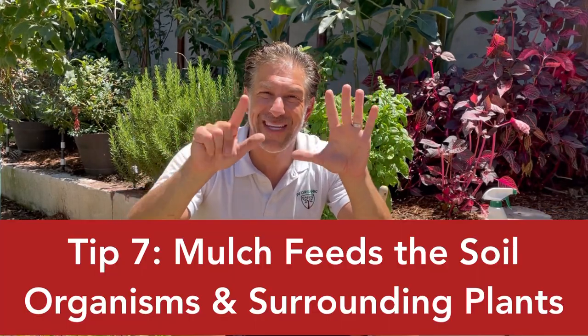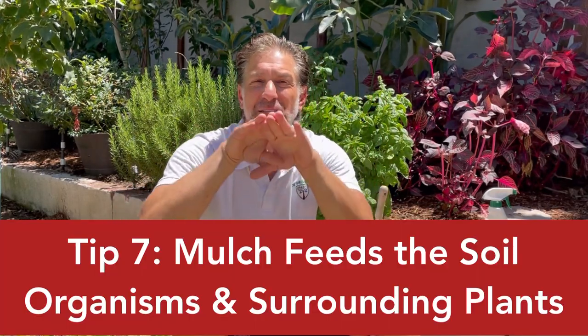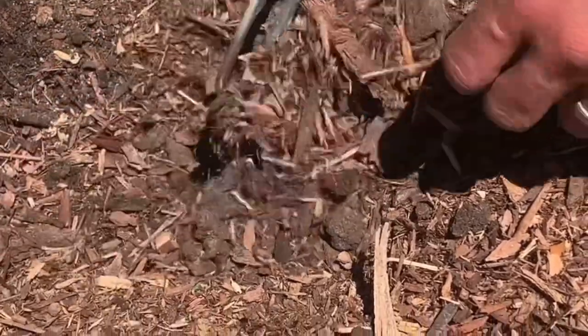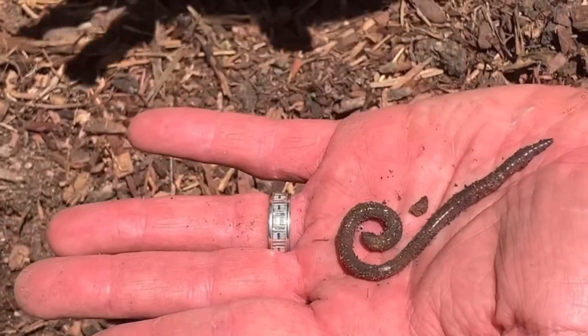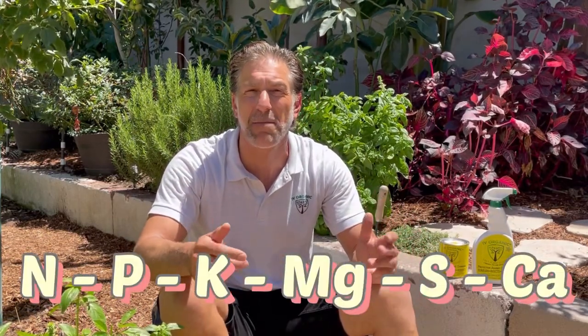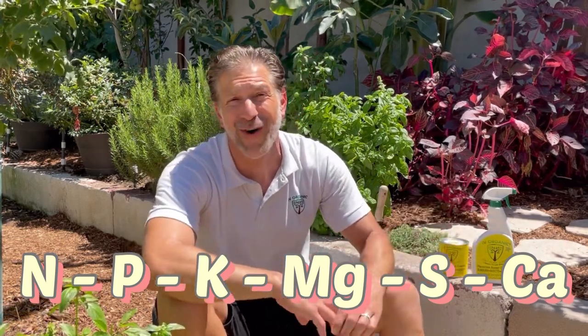Helpful tip number seven: the mulch layer slowly breaks down and feeds the soil organisms, which in turn release elements from those trees and that mulch layer, feeding all surrounding plants with nitrogen, phosphorus, potassium, magnesium, sulfur, calcium, and much more.